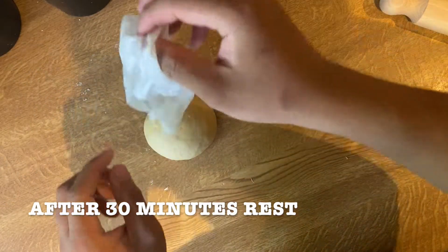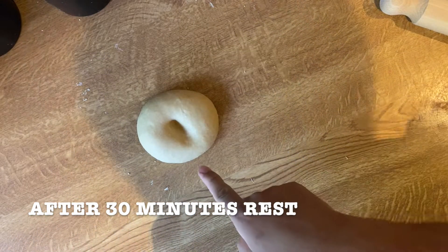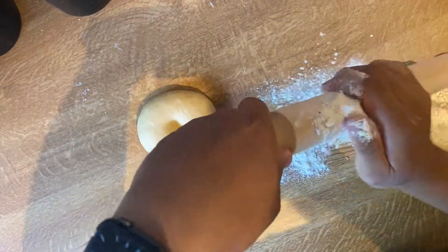When your pasta is ready, check it. Then we will proceed to roll it out.